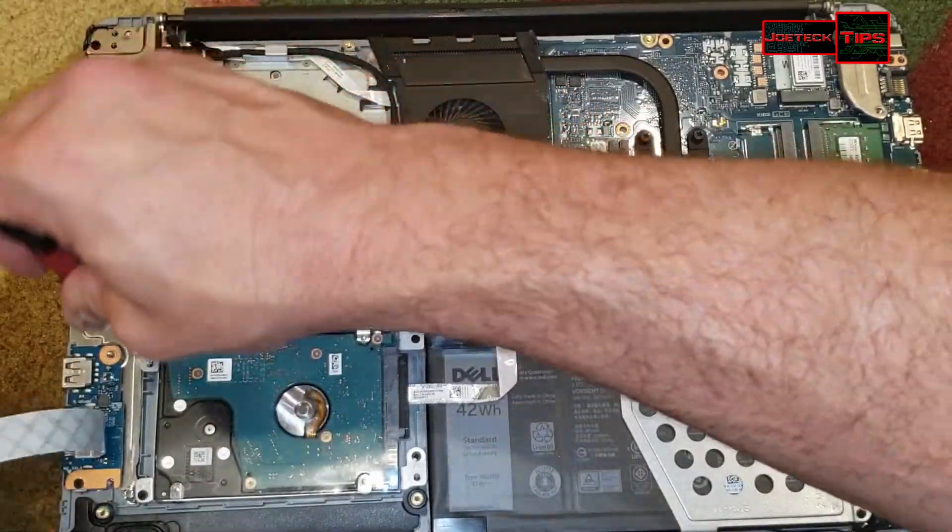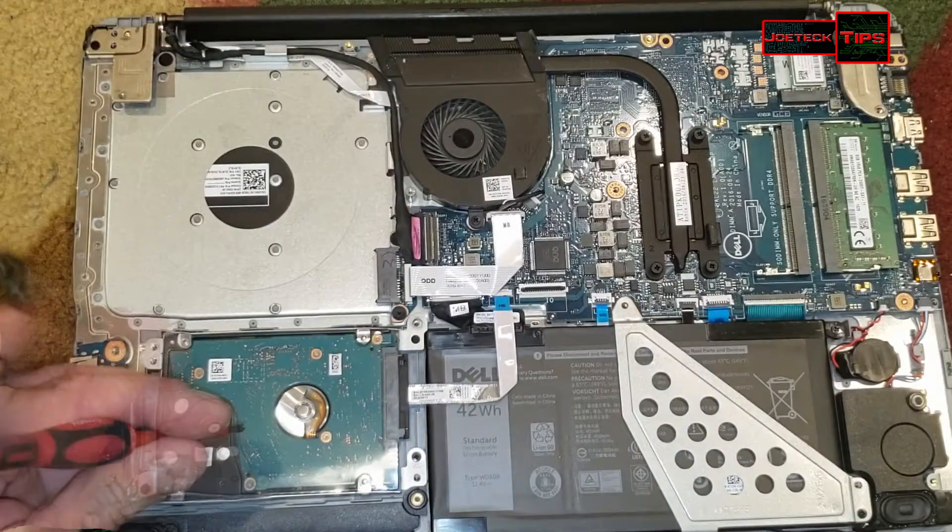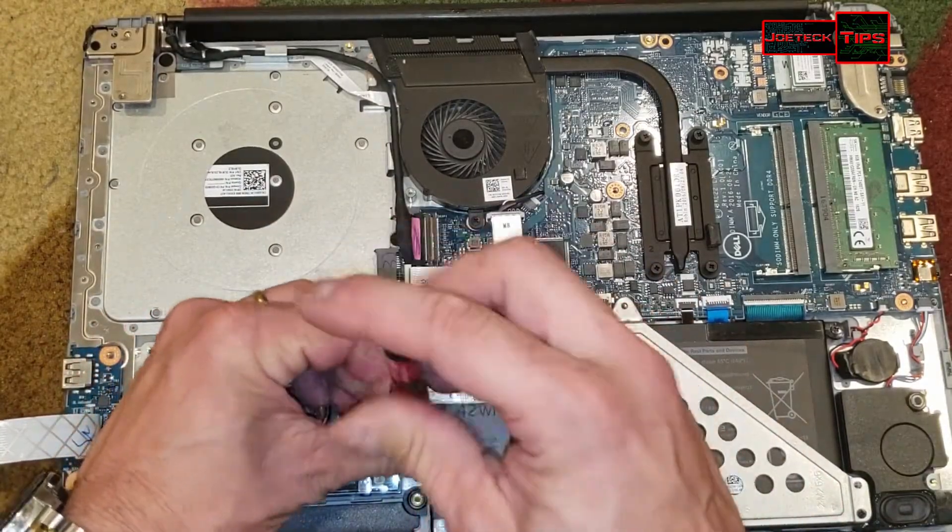We're holding this in — this looks like three screws. I don't want to block the camera so you can see what I'm doing.